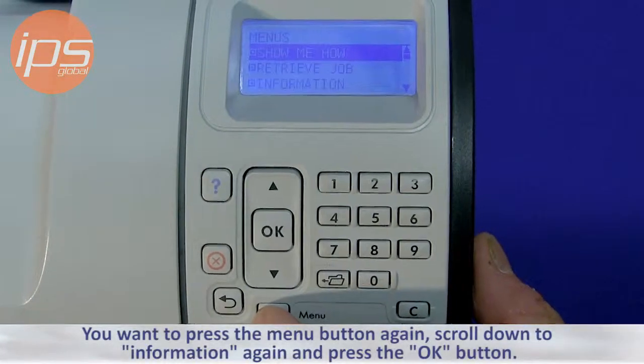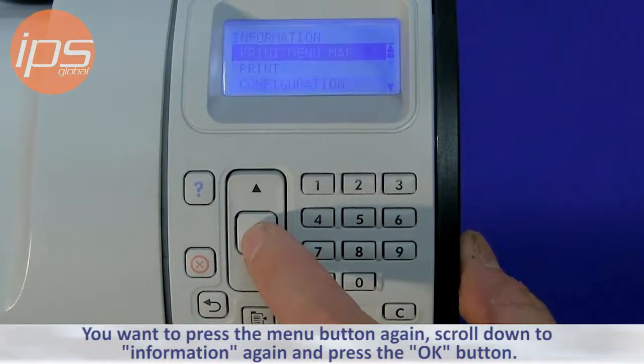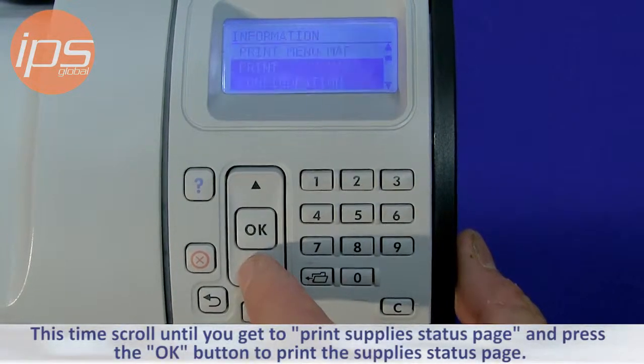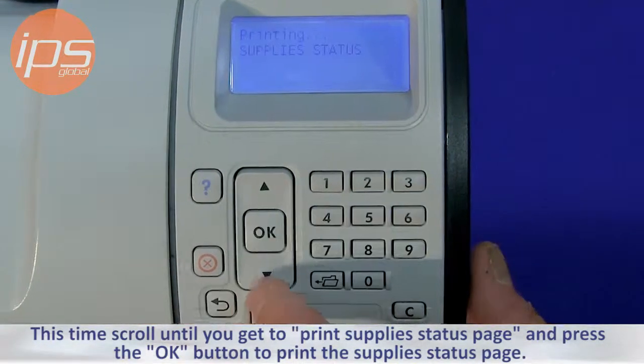Press the menu button again and scroll down to Information again, then press the OK button. This time scroll until you get to Print Supply Status Page and press the OK button to print the supply status page.